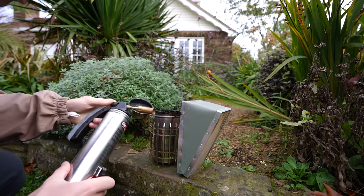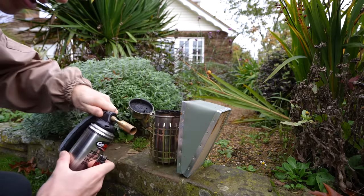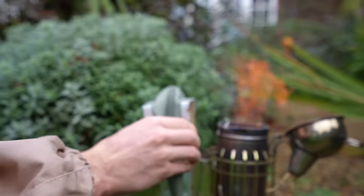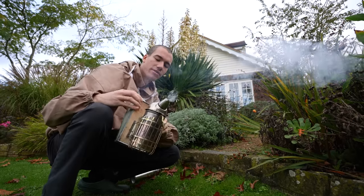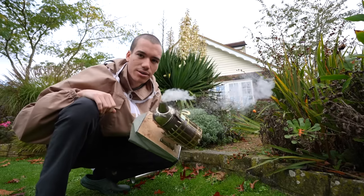After beekeeping for a year I've resorted to using a blowtorch to light my smoker because it's a lot quicker and easier. One of my favourite parts of beekeeping is using the smoker - it's just a lot of fun blowing smoke.